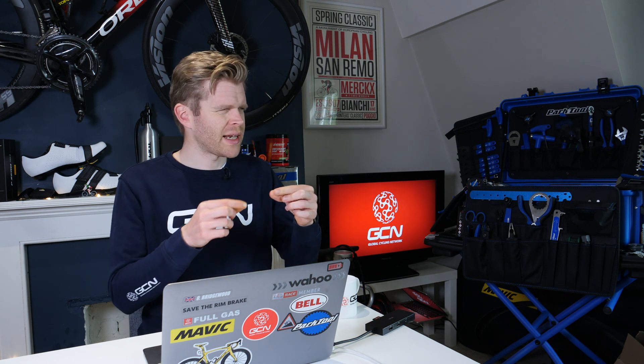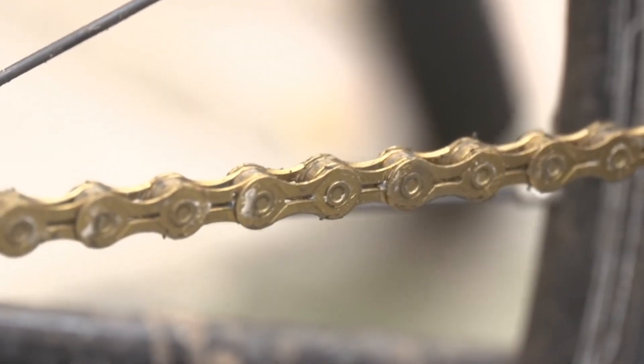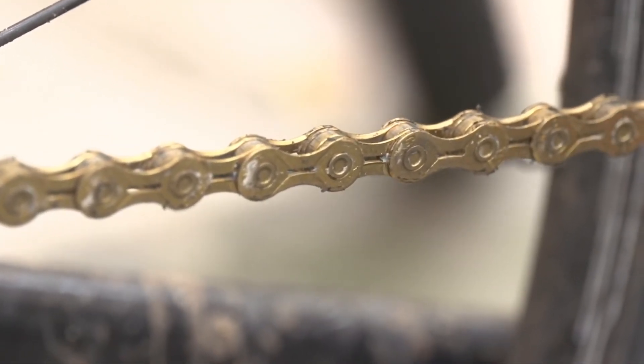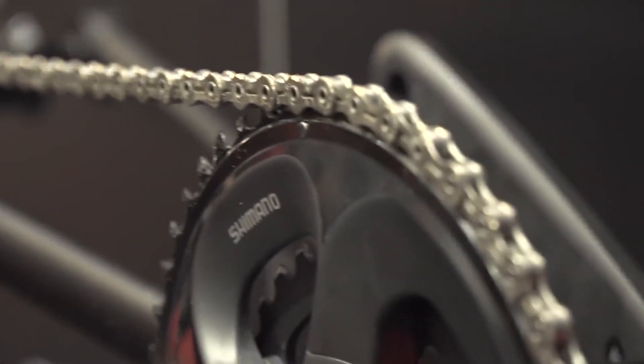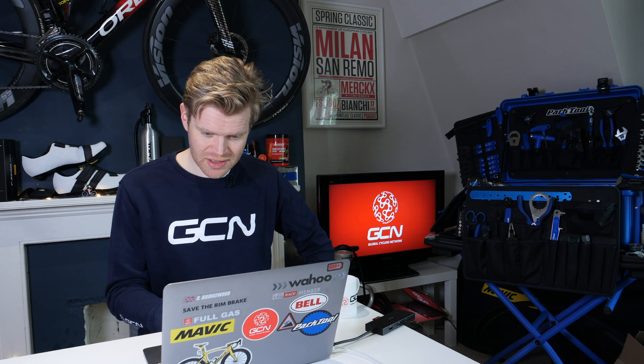The coating is a titanium nitride silver coating underneath, which starts to appear after quite a bit of use where the links rub against each other. One thing to note is that gold chains and their equivalent silver chains tend to be a bit lighter because they have slotted links in the KMC chain. If you're a weight weenie wanting to save some weight, you can save quite a few grams over a standard chain — great for a hill climb bike, for example. Plus, gold chains just look absolutely fantastic.